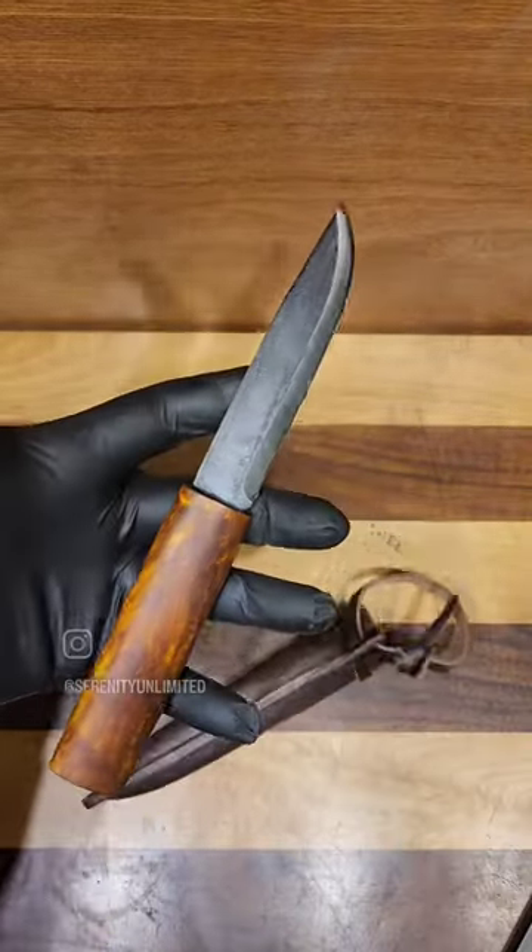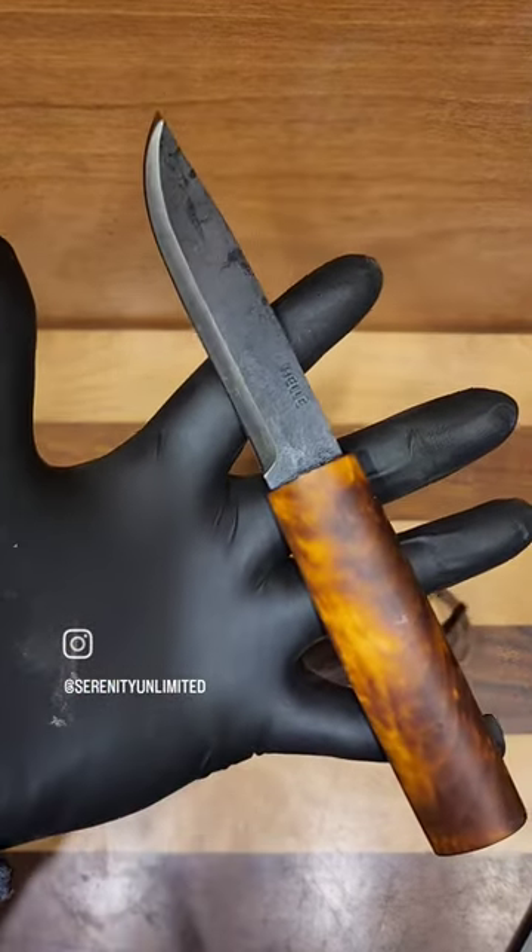Really cool knife. Be careful if you're using it. If you guys have any questions, check us out at serenityknives.com.